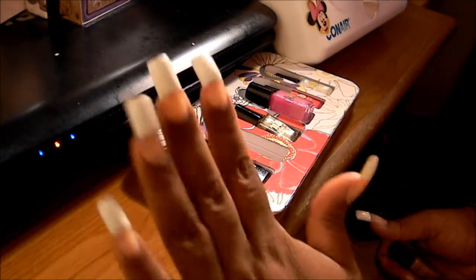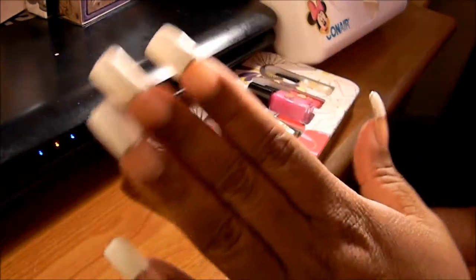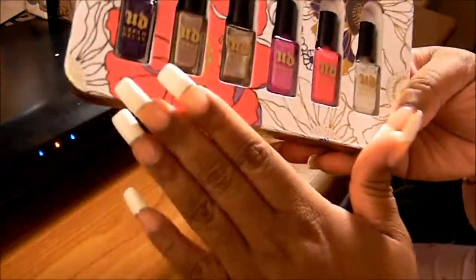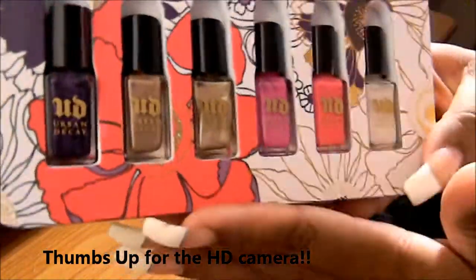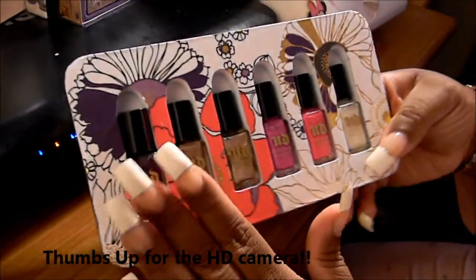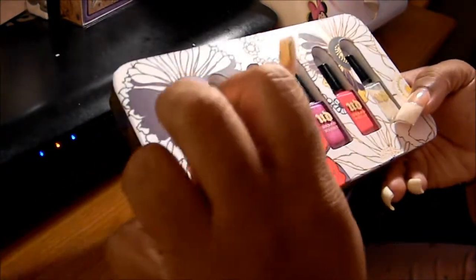Hey guys, I know this is a kind of different video from what you're used to seeing, but these are my natural nails. This video is not about my nails though - it is about this palette that you are looking at, which is the Urban Decay Nail Polish Kit that I did a review on. So if you're familiar with my channel, you saw me do a haul on this. I just wanted to share what these colors actually look like and the names of these colors.